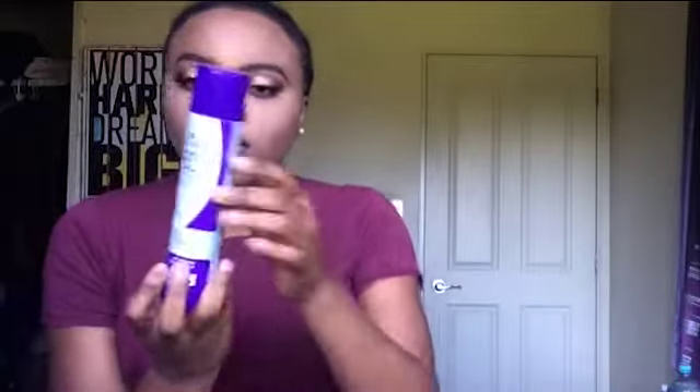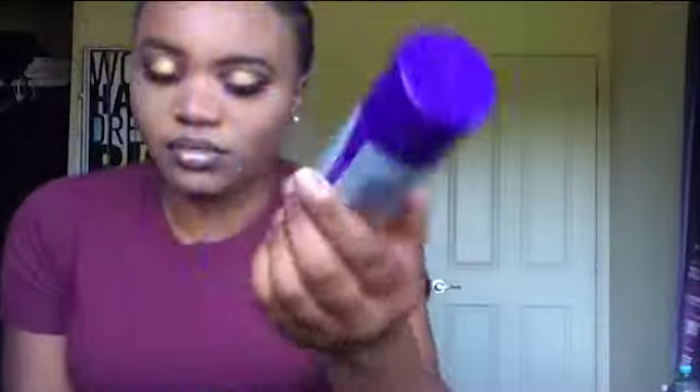Firstly, you need a wig cap — please have a wig cap. You need your hairspray, any sort of hairspray, just a good hairspray. A rat tail comb. Some sort of wax gel type thing. And whatever you use to lay your edges.